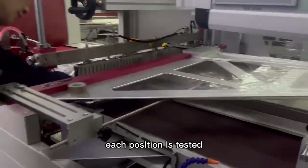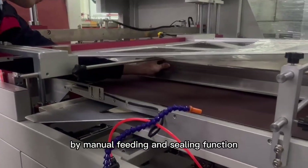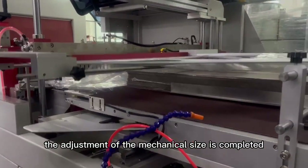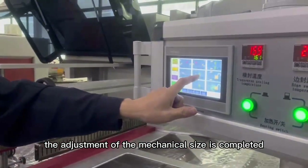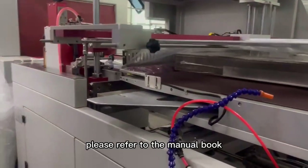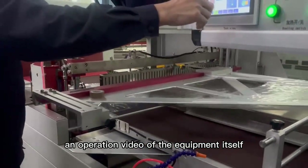Finally, after each position is tested by manual feeding and sealing function, the adjustment of the mechanical size is completed. With regard to the parameter adjustment mode in the system, please refer to the manual book and operation video of the equipment itself.